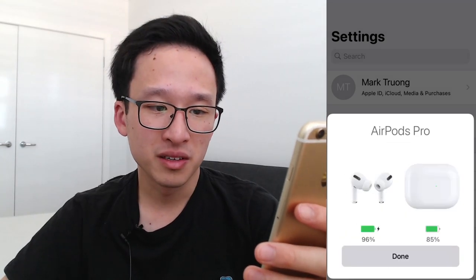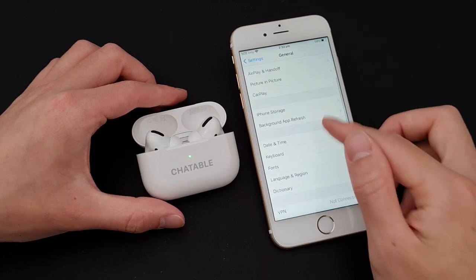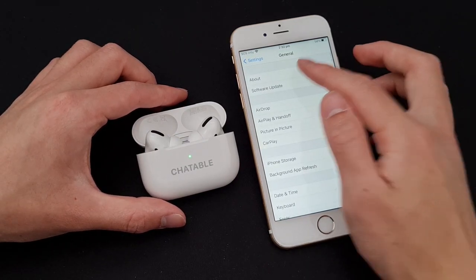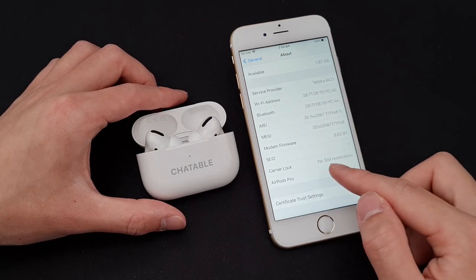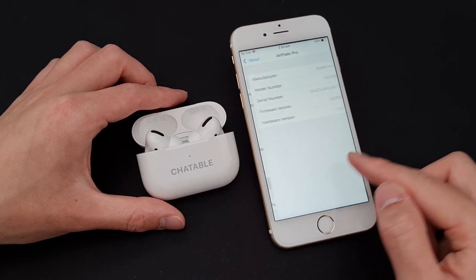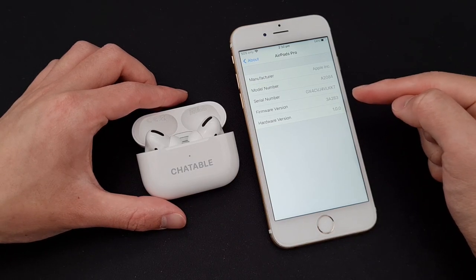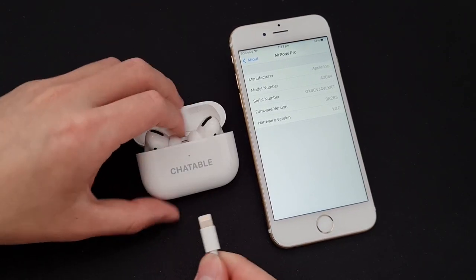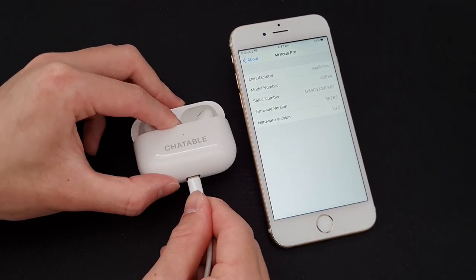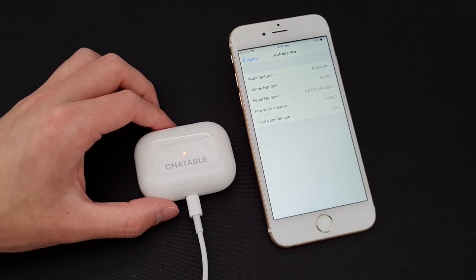After a few seconds it will get connected. Then check that your AirPod firmware version is up to date by going into About and scrolling all the way to the bottom where you see AirPod Pro — it should be updated to version 3A283. If it isn't, just plug in the lightning cable to the AirPod Pro case, leave it for a few minutes, and it should update automatically.